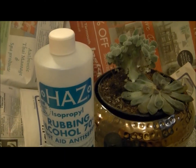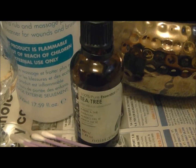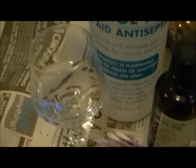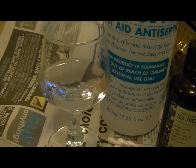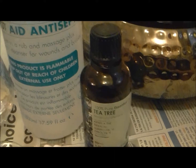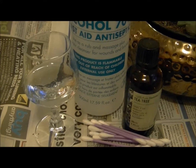This is my cleaning stuff: rubbing alcohol, cotton buds — that's what we call them in England — and some essential oil, tea tree essential oil. Here I have a tiny sherry glass in which I've put a third of water, two thirds of rubbing alcohol, and one drop of the tea tree oil. Tea tree oil is a deterrent to insects and mosquitoes.